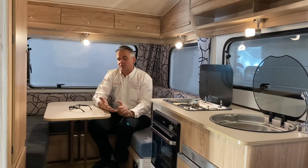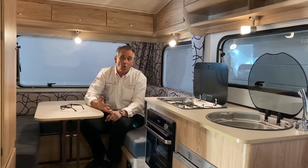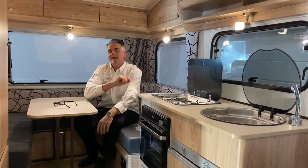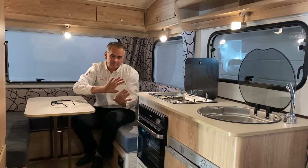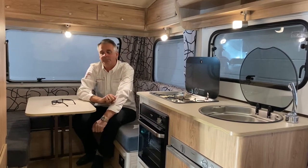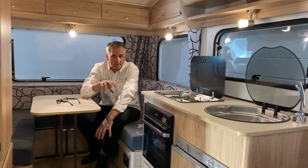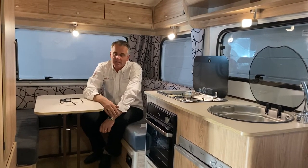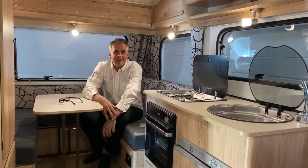One point to remember: as a standard model the Sunseeker doesn't come with hot water, no shower room, and no flushing toilet — hot water is an optional extra. Most people buy a little porta potty which stores away neatly under the single seat. For full specifications and the latest prices, visit our website at caravansnorth.com. I'm Neil Worthington — thank you for watching.